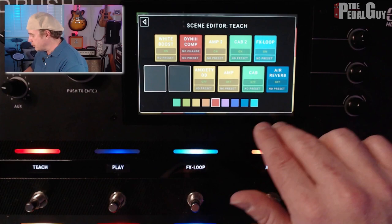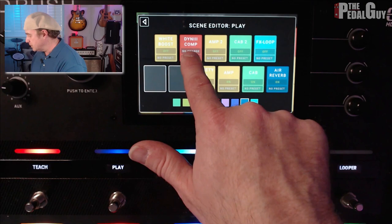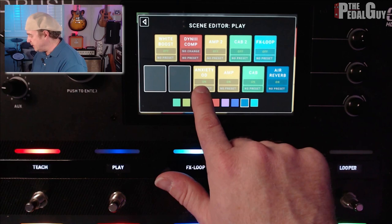If we go back to the Hardware Assign and go to Scene 2, which is called Play, you can see that I've turned off the White Boost. The DynComp is still on. The Amp 2 and Cab 2 — the Saldano — those are turned off, and the Effects Loop is turned off as well. However, the Anxiety Amp and Cab — the Fender Amp and Cab — and the Air Reverb are turned on.